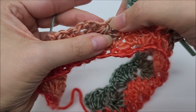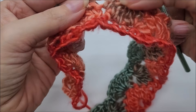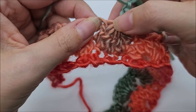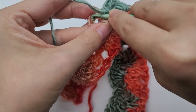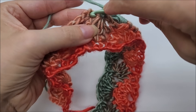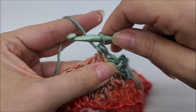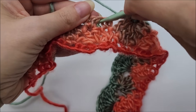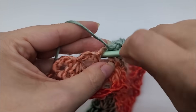We continue repeating: this chain three here is really tight — we don't go into the top, we need to go right here in this tight chain space and single crochet into it. Then find the next chain one space in between these two single crochets from the previous row, and work the shell. Continue this pattern until you work your last shell, then meet back up.